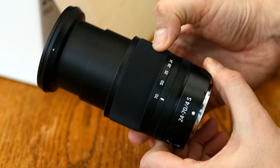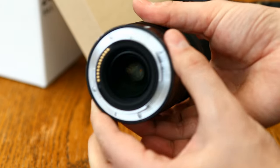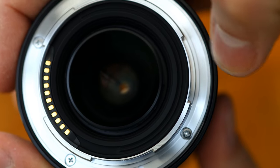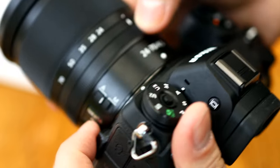The lens's build quality is really lovely. Its bottom section is made of metal, with its markings etched into the surface, and the metallic lens mount is etched with a slight weather sealing gasket. The lens weighs about half a kilogram, or just over a pound.